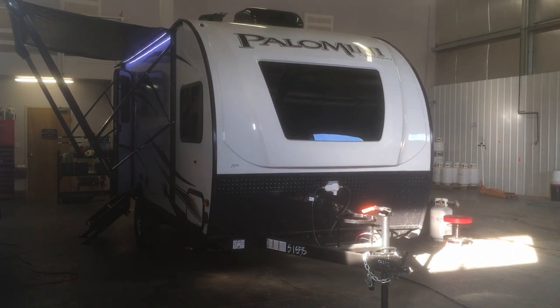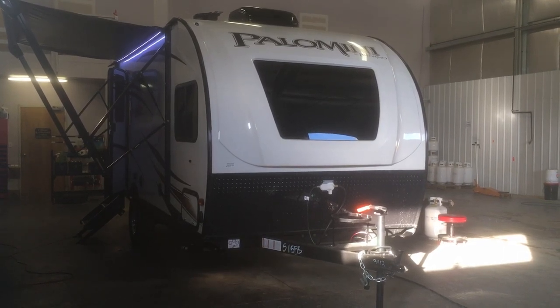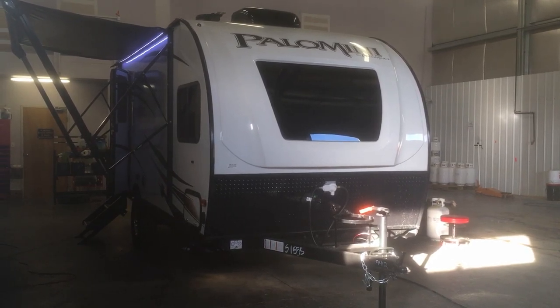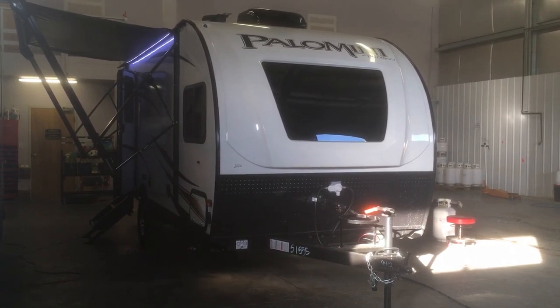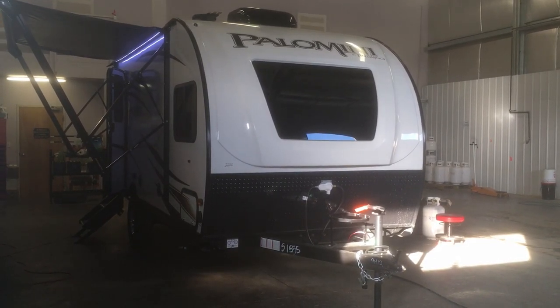The other thing you'll notice is the front cap with the windshield. That's not standard everywhere, but we bring in all of our Palominis with the front windshield, which really gives it a cool aesthetic look on the outside. It also makes the trailer feel really big on the inside and lets in a lot of daylight — you'll see that when we head inside the coach.